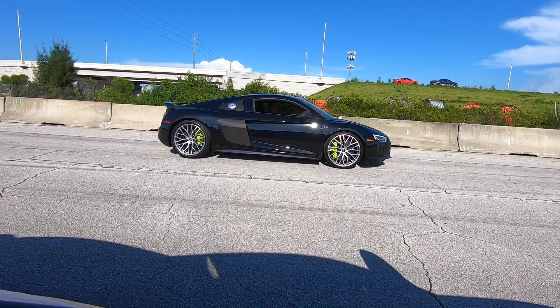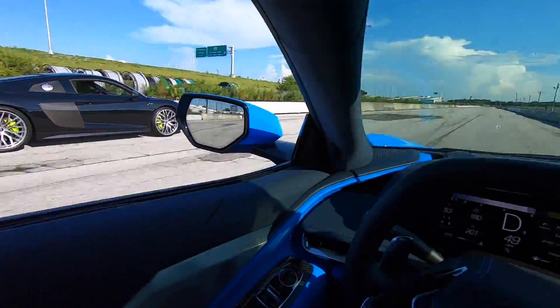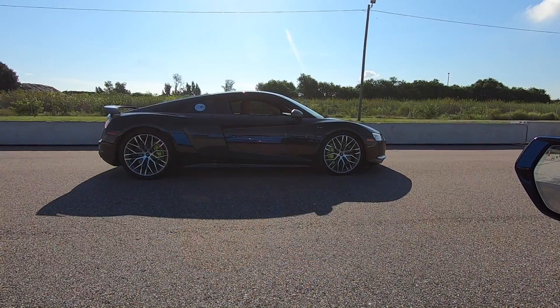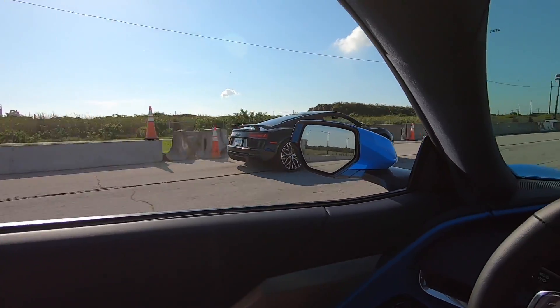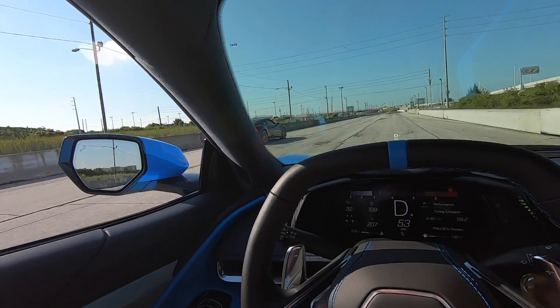We were close, close. Three, two, one, go! He's got me covered. We didn't leave similar though. Three, two, one, go! Come on, C8! There you have it, folks - that is a rear-wheel-drive car hanging with an all-wheel-drive car.